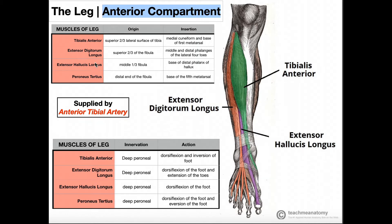Extensor digitorum longus inserts on the middle and distal phalanges of the lateral four toes. Because it inserts all the way out on the distal phalanx, it can extend at the distal interphalangeal joint, and also at the proximal interphalangeal joint since it inserts on the middle phalanx as well. Extensor hallucis longus inserts on the distal phalanx of the hallux — the great toe only has two phalanges, proximal and distal — so it produces extension at the interphalangeal joint of the hallux.